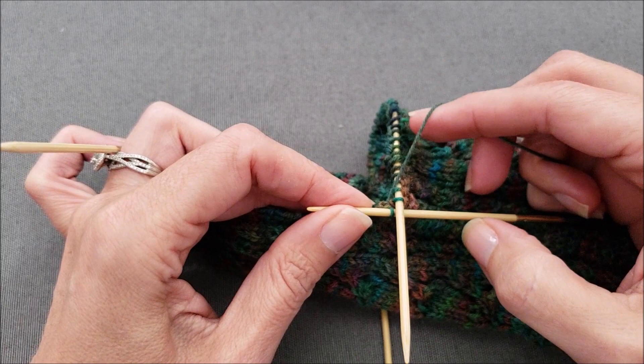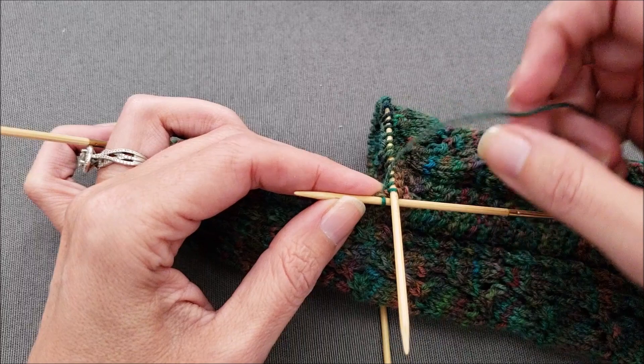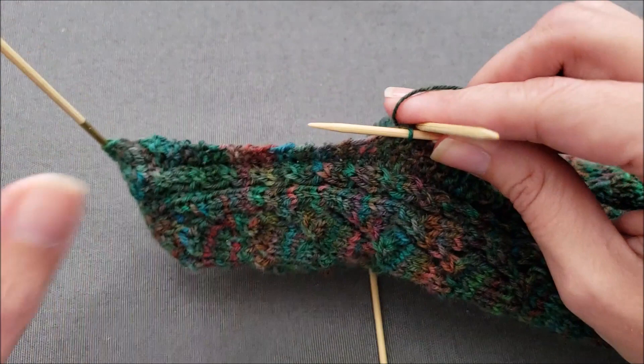You want to make sure that you pull your working yarn so that it is snug without being stretched out of shape, because it's really easy to create a gap here in between the last instep stitch and the first picked up stitch. So snug without stretching it out.